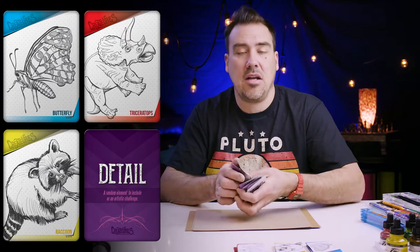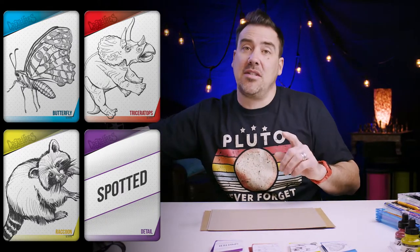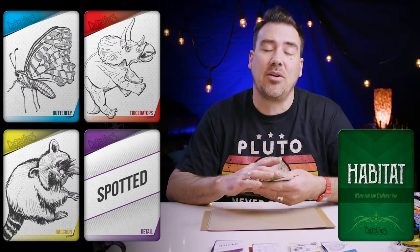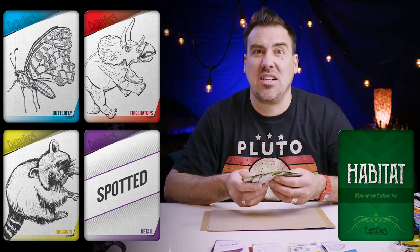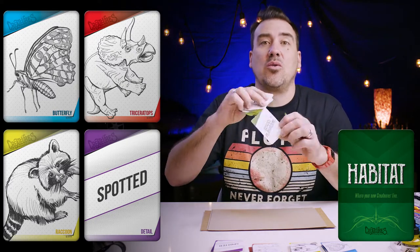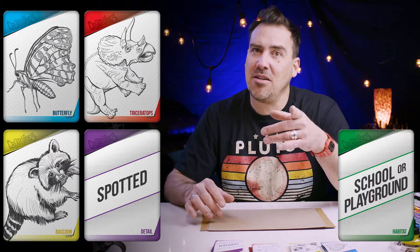For the detail, let's go with 'spotted' — that sounds interesting. These are the bonus cards: the habitat is kind of where this thing lives. I don't usually draw the habitats, but you can if you want. This one says 'school or playground.' So we've got: butterfly, raccoon, triceratops, spotted detail, and if you want to add in a playground, go for it!